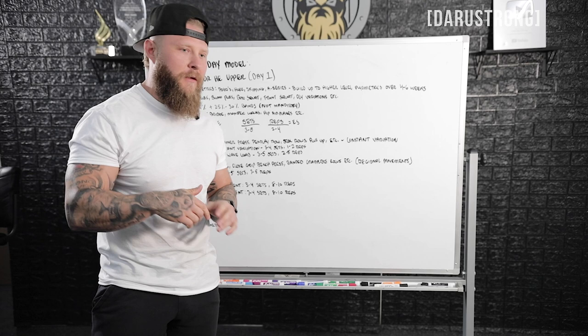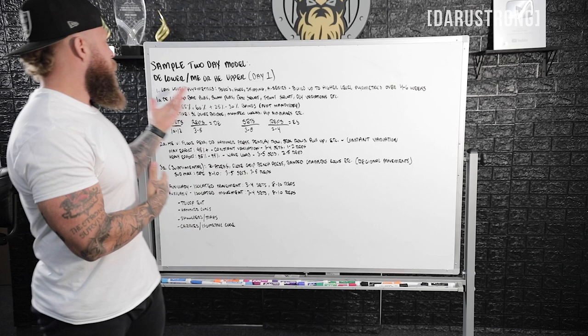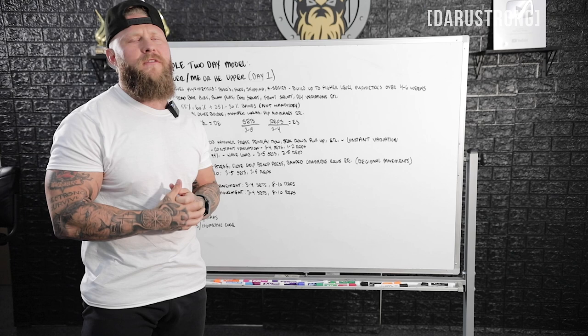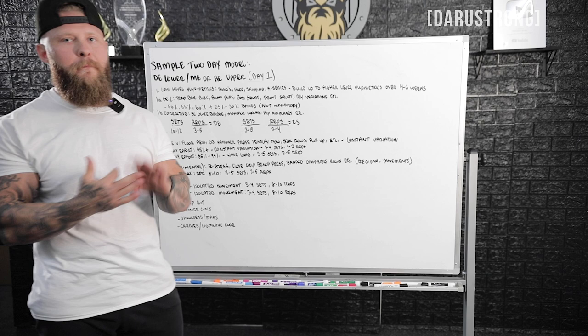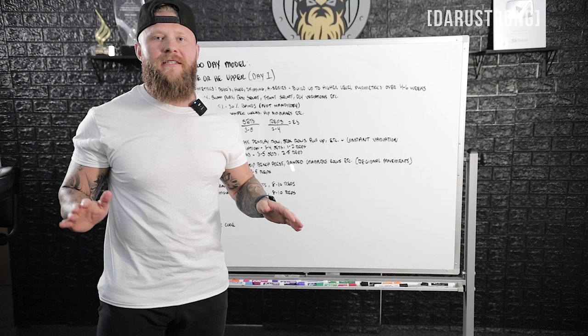With day two, you just flip it — now it's dynamic effort upper and a max or heavy effort lower. For auxiliaries, it's going to be hamstring dominant, glute dominant, and extension for the posterior chain — reverse hypers, GHRs — things that allow for more power and overall strength for your compound movements, and that carries over into the sport itself whether that's football, baseball, basketball, soccer, or combat sports. Systematically, this is the best programming I've been able to put toward my athletes — it's simple and direct.